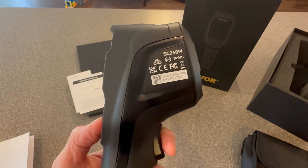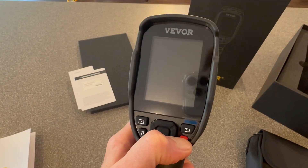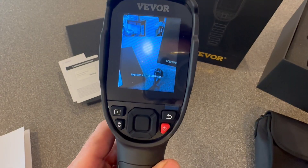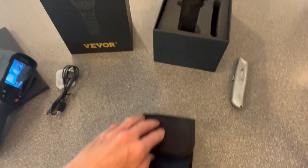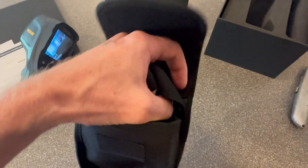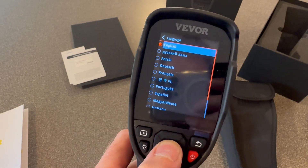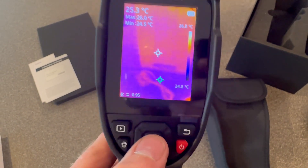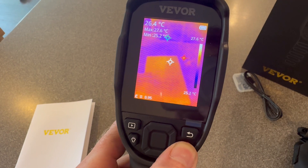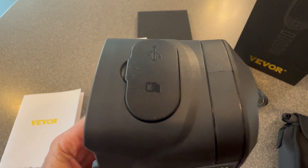This is model SC240M. It has a nice grip to it — this is the first time I've ever turned it on. I'll give it some time to initialize. Vever even includes a storage and carrying case with a built-in strap and even a belt loop. After setting the date and time, we're ready to go. But first I'm going to turn it back off for a minute and insert the micro SD card.